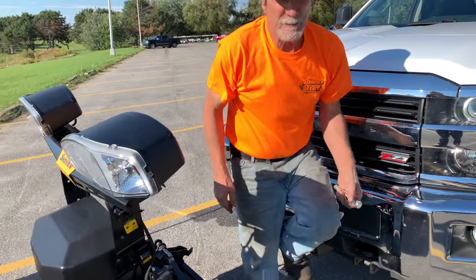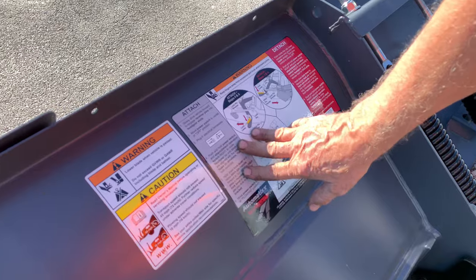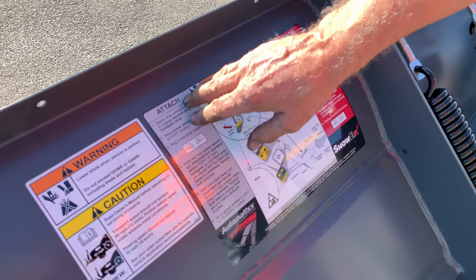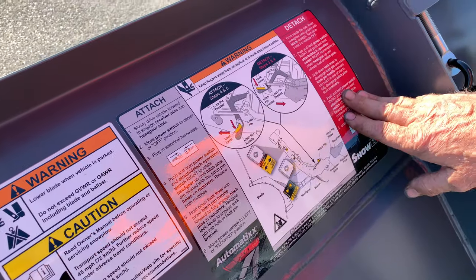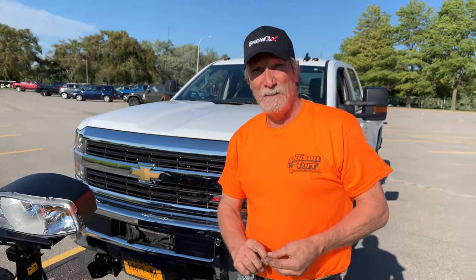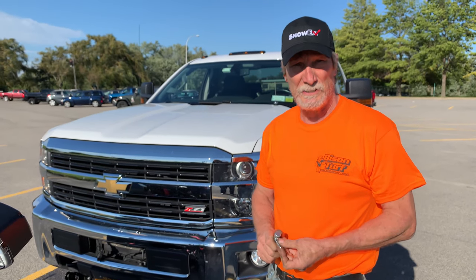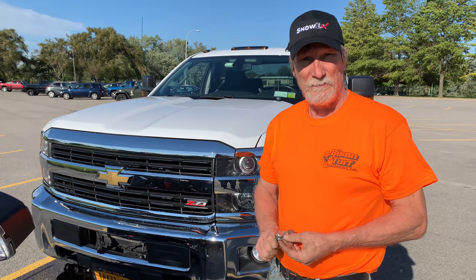If you have any further questions about mounting and dismounting, there's always your sticker on the back of your moldboard, which has attached and detached instructions, where you can refer to your owner's manual. Feel free to give us a call anytime — we have 24-hour emergency service. Thank you.